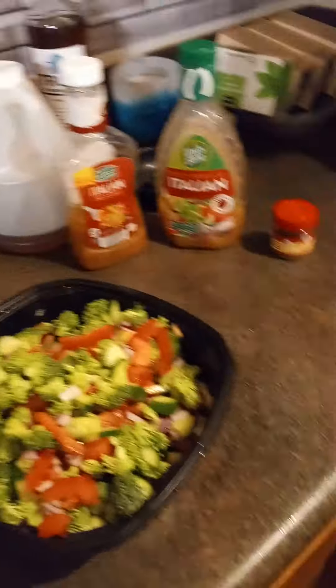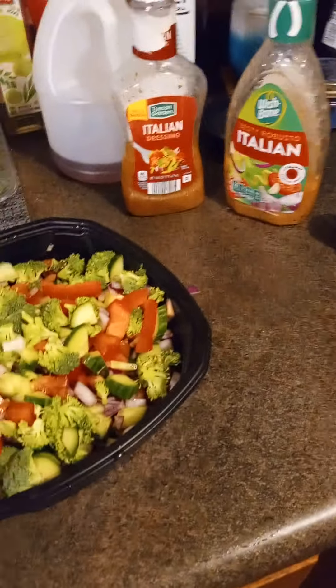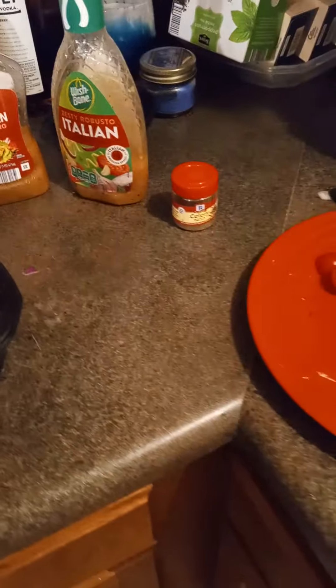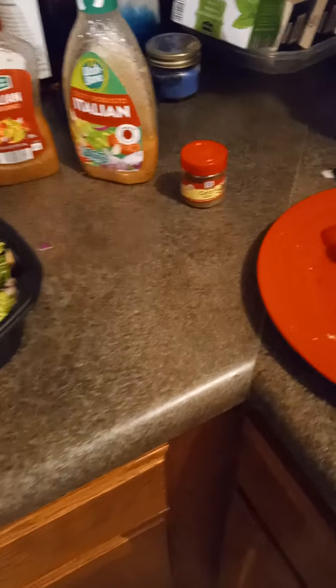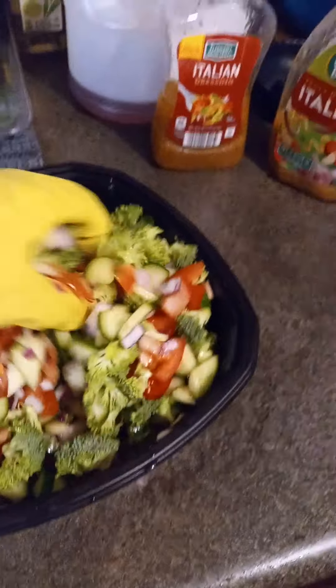Hello, I'm back again with another video. I'm making my lightweight cucumber, English cucumber, tomatoes, broccoli, and red onion salad.